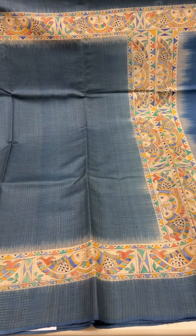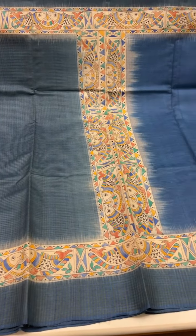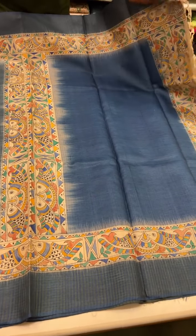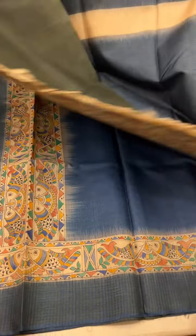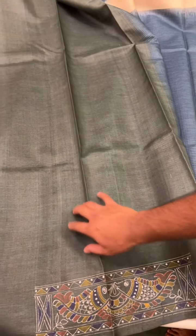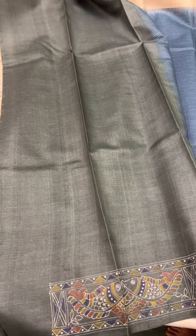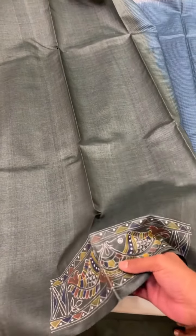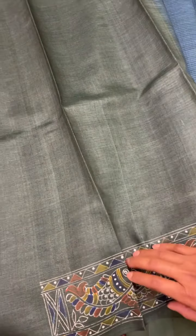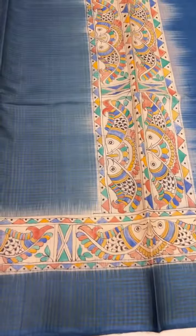This one is a dark blue sari with a Madhubani style design on the border and pallu. The blouse is a contrast dark green with embroidery work for your sleeves. The cost of the set is ₹22,000.